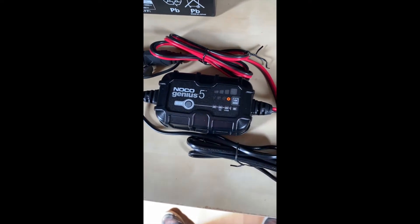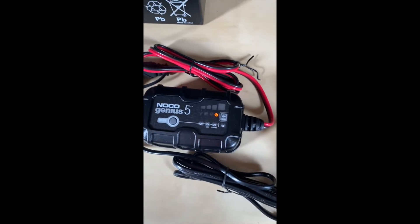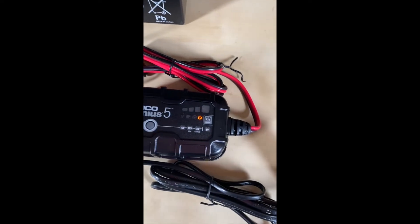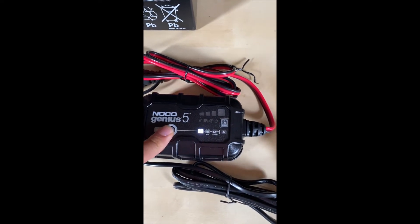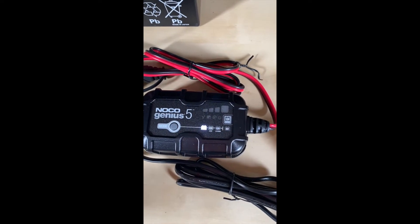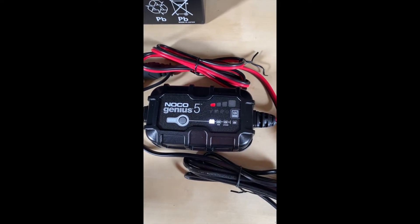Now we get the standby mode LED indicator, and we just need to press the mode button. Let's try going into charge mode.